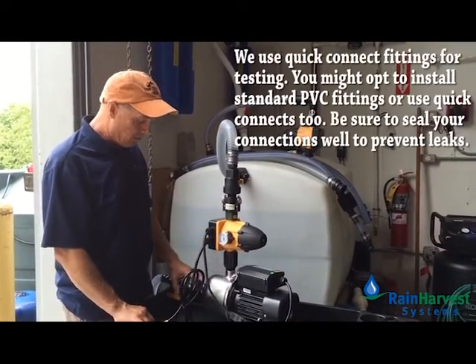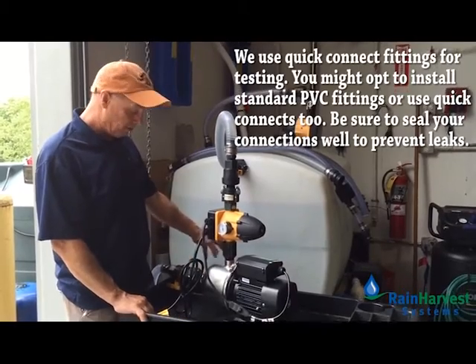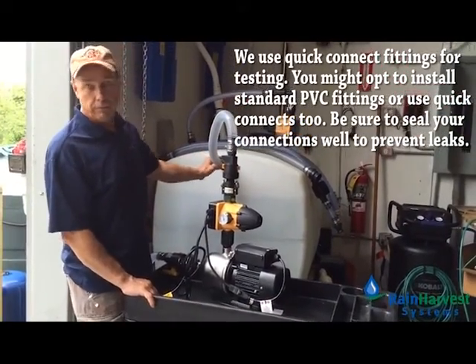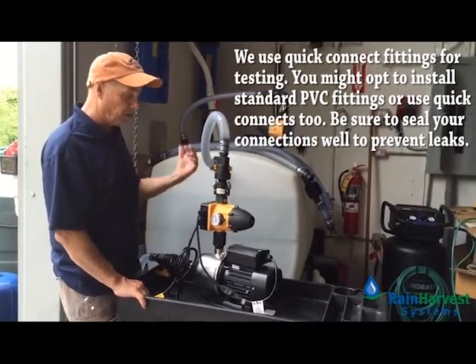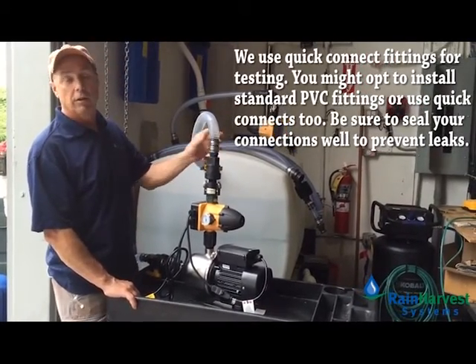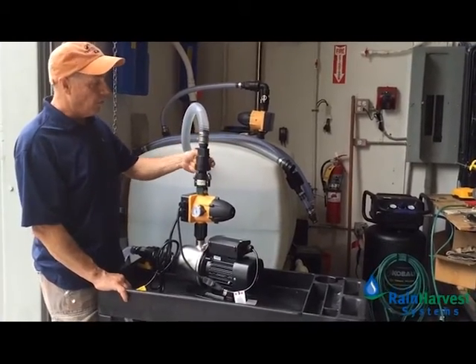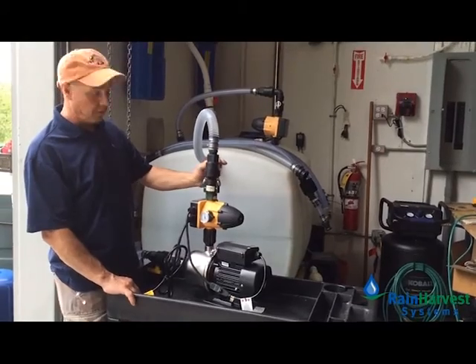Once the connections are made — the suction side from our tank, inlet, and discharge, which in this case I'm just pumping back into our tank — we're just recirculating the water here. But this would be connected to your yard hydrant, your irrigation, your sprinkler, your hose, whatever you need, with probably a valve of some sort to cut it off.